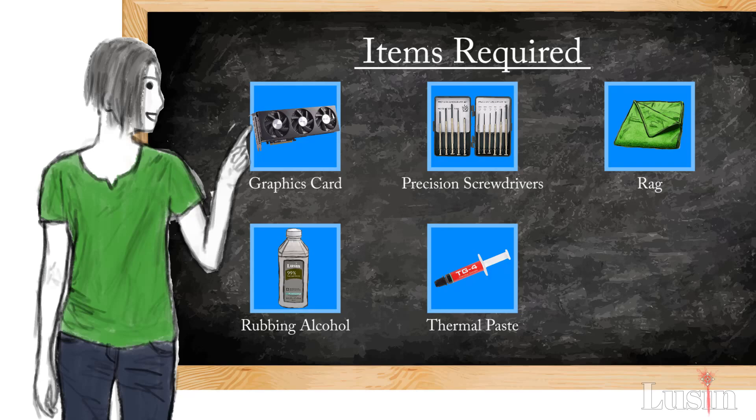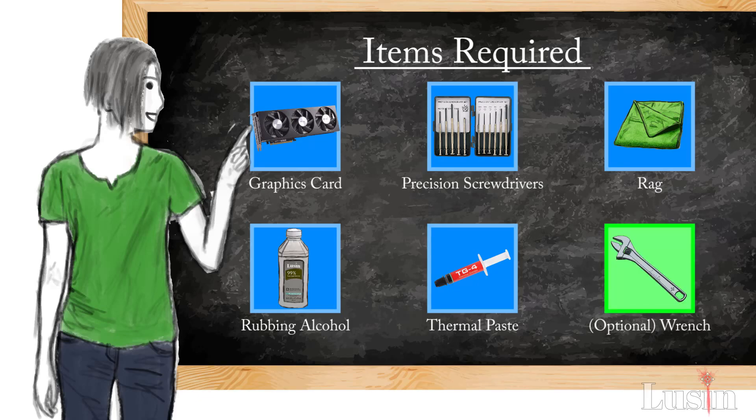But will someone please tell me if the TG4 is good or not, because there are no reviews of it online. The last thing you're gonna need is something like a monkey wrench, but it's optional because some of you at home may or may not need it like I very much did.